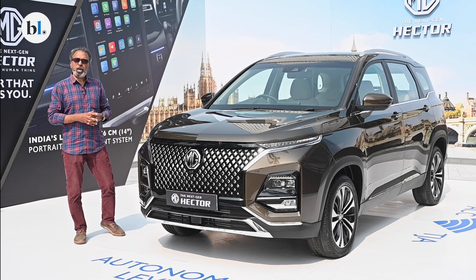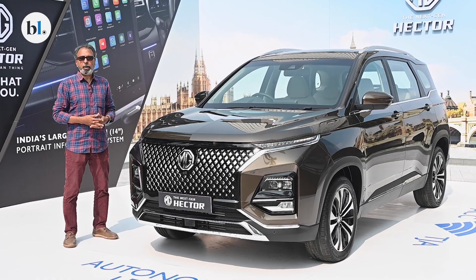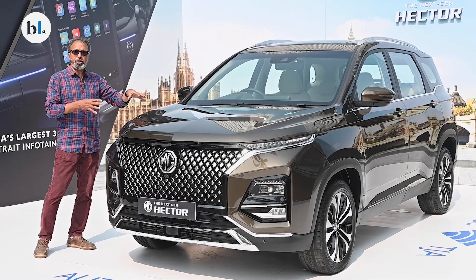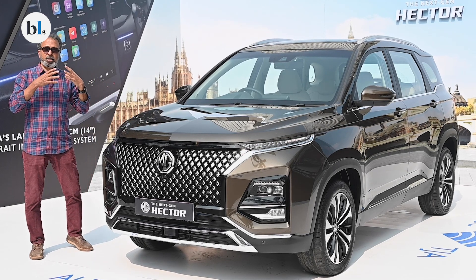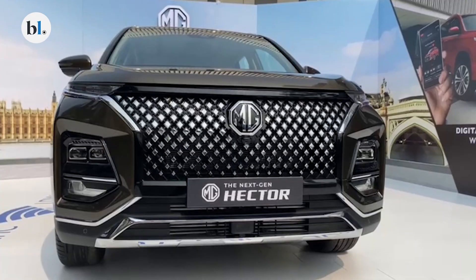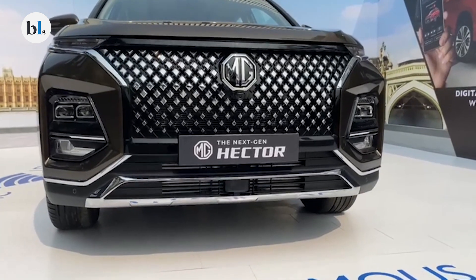Hello and welcome to Autofocus. Today we are in Mumbai to preview and talk in detail about the new MG Hector — the first model that MG Motor India introduced to buyers here. This is a model that's been extremely popular and has delivered much more value than the competition. Let's talk in detail about this new facelifted MG Hector.